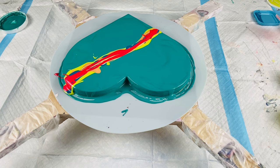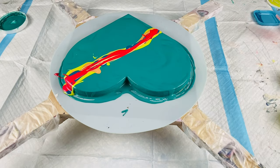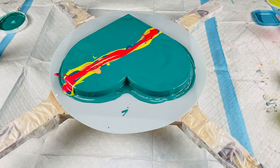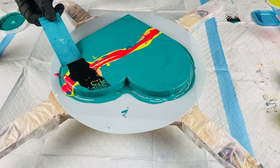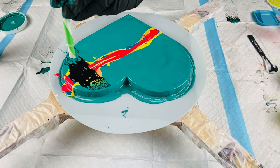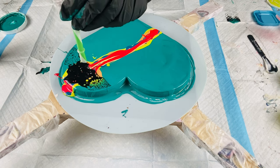I will be using a black cell activator. I have the recipe down below — I'm using Amsterdam Lamp Black mixed with three parts Australian Floetrol. I'm using this swipe tool I got from Tracy Reed Designs Art Shop on Etsy; I will link her shop down below. She has a YouTube channel as well, so go check her out and also check out her Etsy store because she has a lot of cool paint pouring supplies.